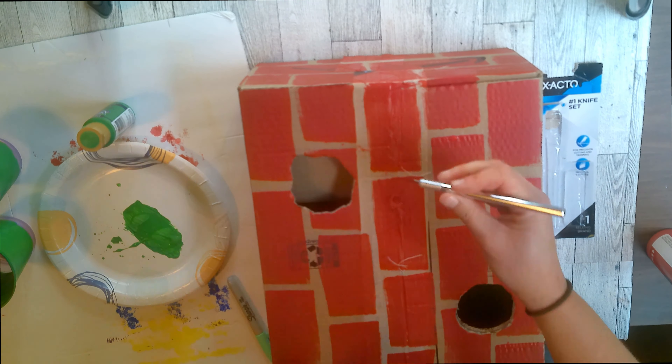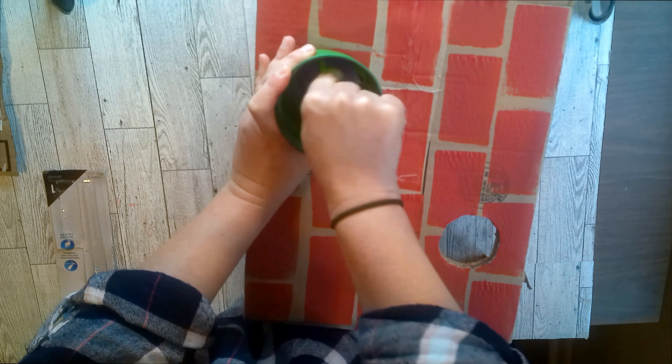Then we're going to put the cup in there. I did cut the back off so that way you can reach in there and get the bean bags without having to lift the box up. Then I'm going to put the cups in here and cut out the bottom of them with the X-Acto knife.